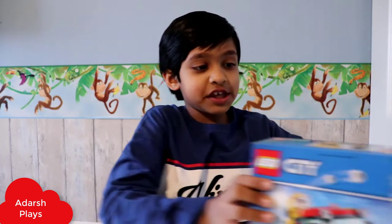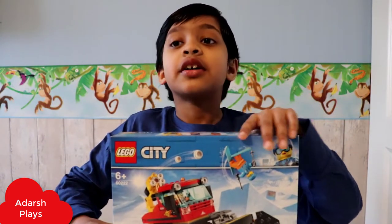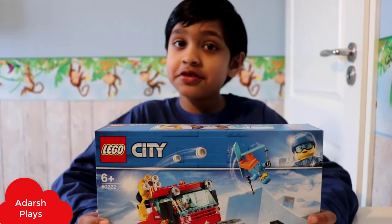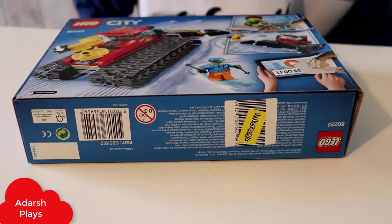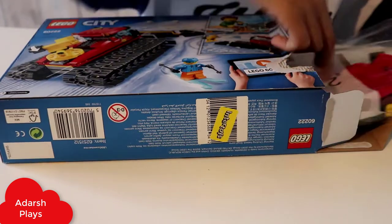Hello guys, welcome to my channel and we're going to unbox the LEGO City Playmobil. This is the box and it's for six plus kids. So let's build it and we're going to see how we can build it and how it works. Let's open the box.